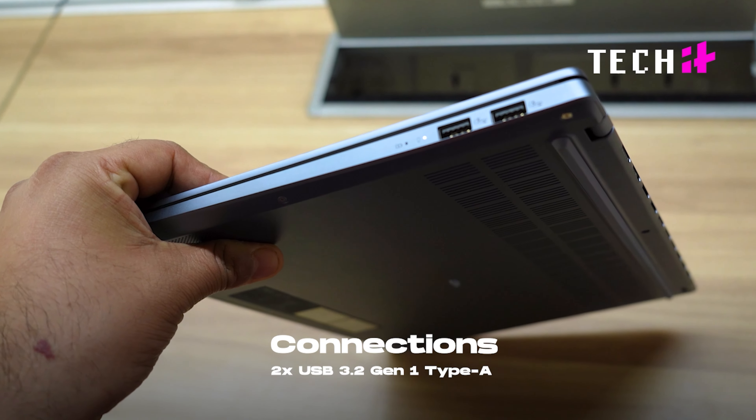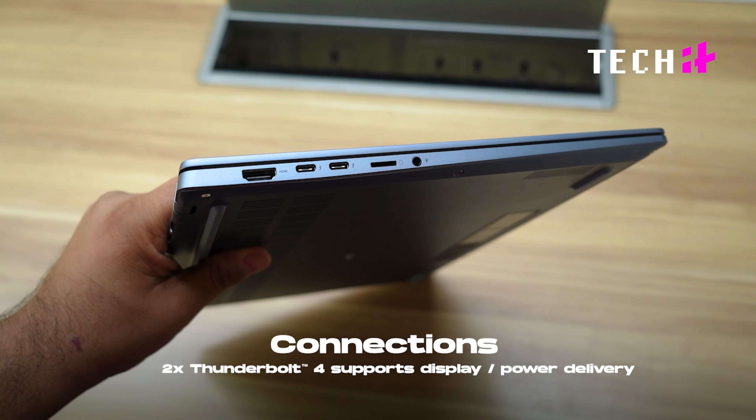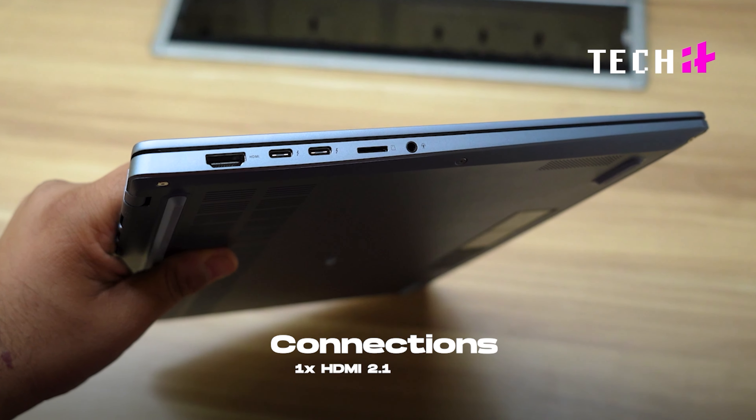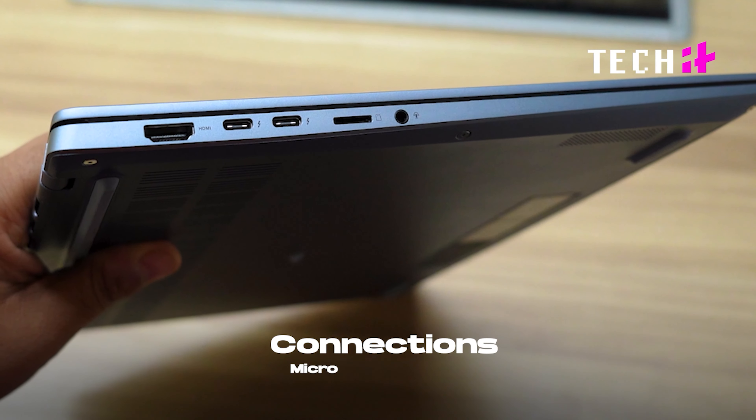We don't bend it deliberately, but otherwise it can take those tumbles, scratches, and falls — be assured it's tough. It is a big laptop, so you'll have to make arrangement for storage and see if it fits your laptop bag before you buy it. For connectivity, you get two USB Gen Type-A ports, two Thunderbolt 4 with display and power delivery support, one HDMI 2.1, one 3.5mm combo audio jack, and a microSD card reader.